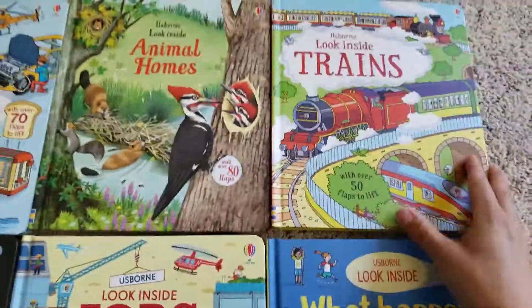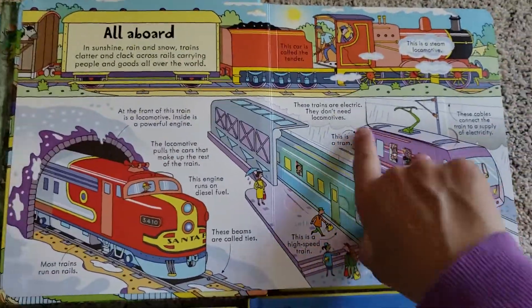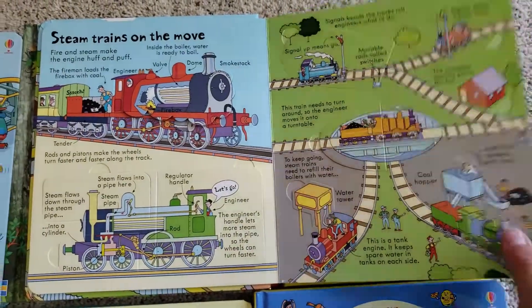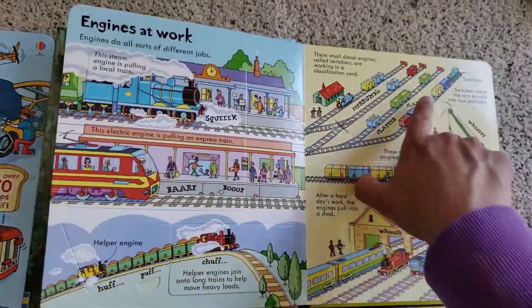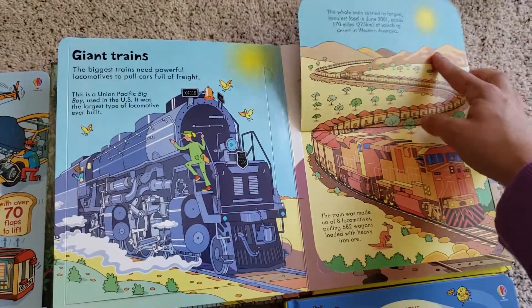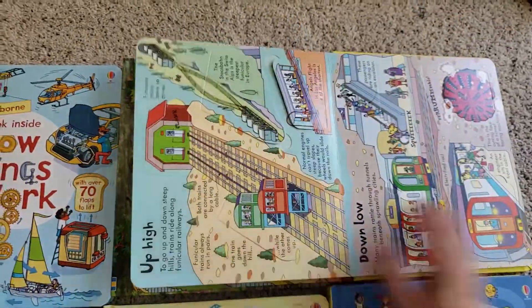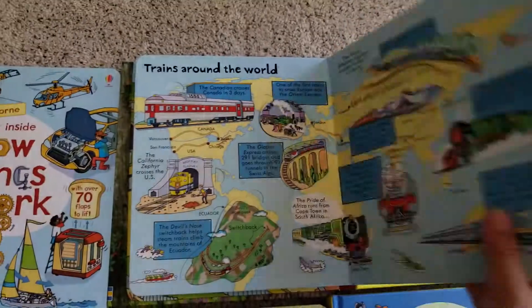If you have any train lovers, this train book is really cool. It covers all the different types of trains around the world — some of the ones I wish we had here in the US. My little nephew loves trains and this is on his mom's wish list. Big flaps, little flaps, sideways flaps, flaps within a flap, nice thick pages.